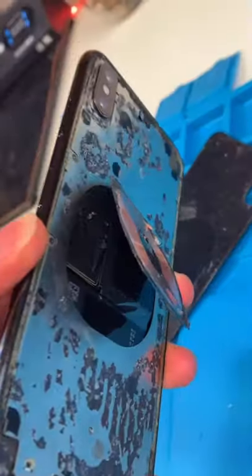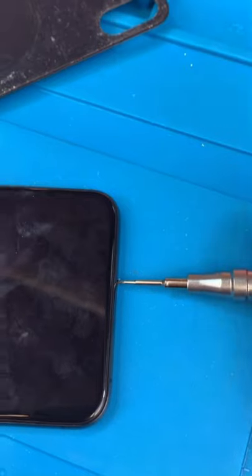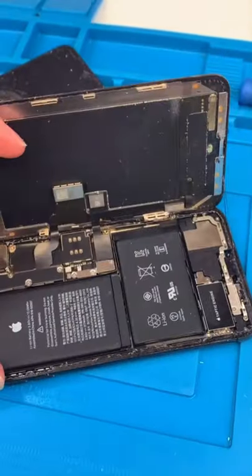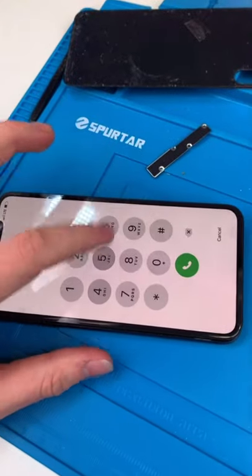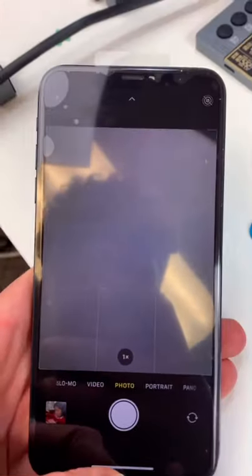The battery has also been abused. Unscrew, open it up — it's pretty dirty. Remove the screen; at least it still works. The camera is also messed up now too, there are some black dots.